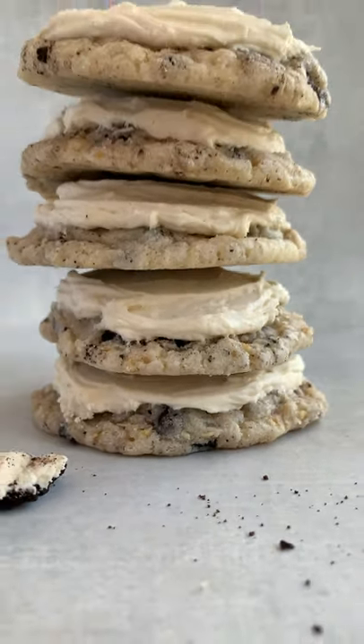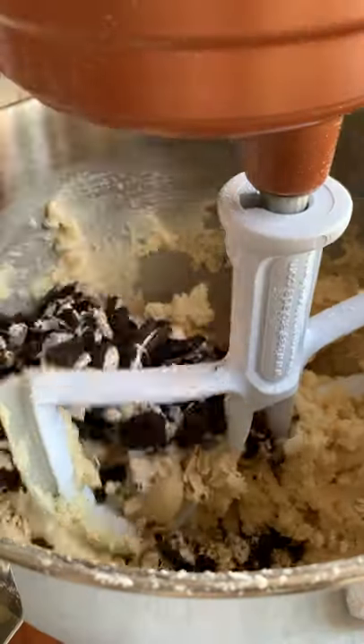This week on making cookies inspired by TV shows, we're doing Riverdale. An iconic place in Riverdale is Pop's Diner, where the core four always order milkshakes. So I decided to make a chilled cookies and cream milkshake cookie.